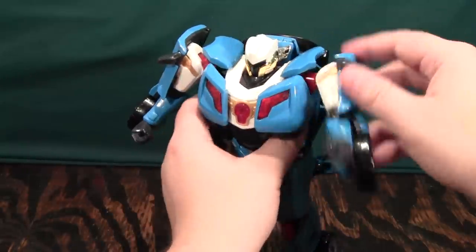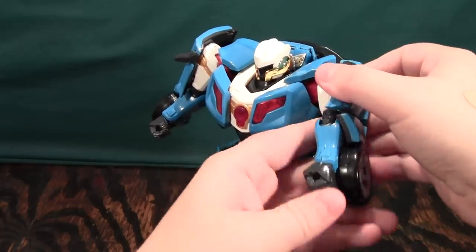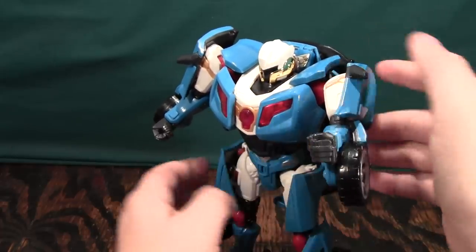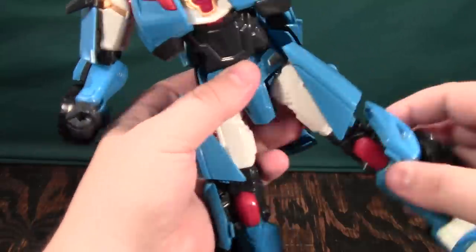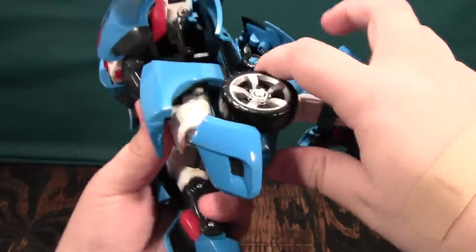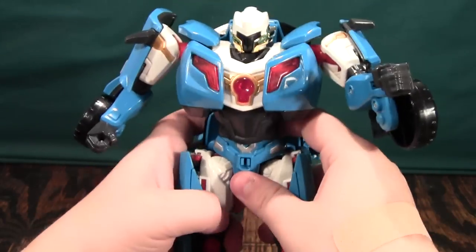For posability, you do get a 360 on the arms and an elbow — it's only two clicks. Legs go forward and back, in and out. They bend at the knee quite a bit actually, and then the feet will bend like that. And that's really all you get from this guy.